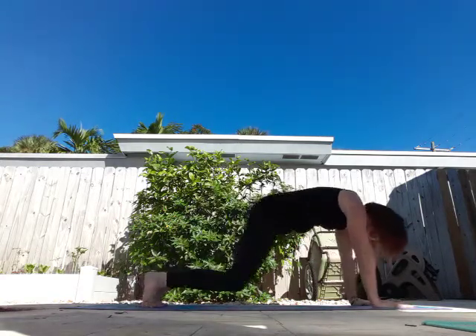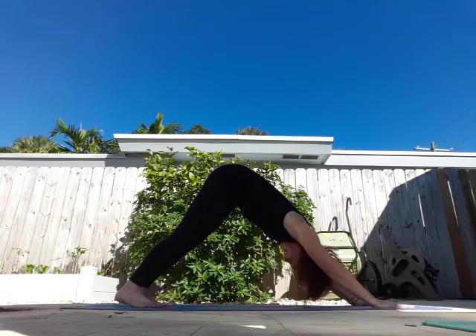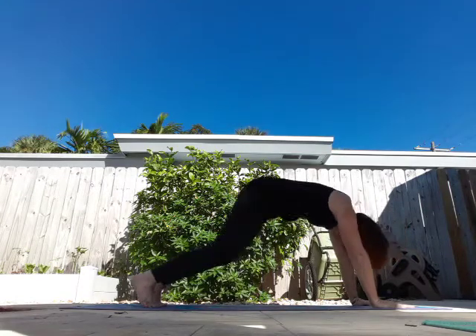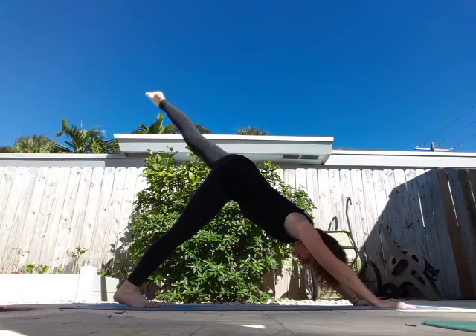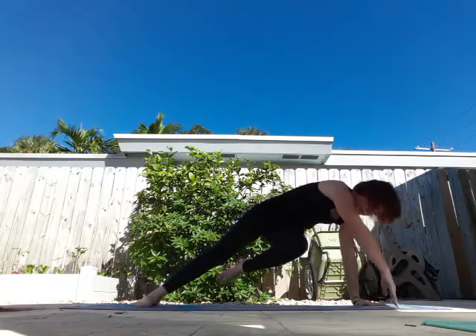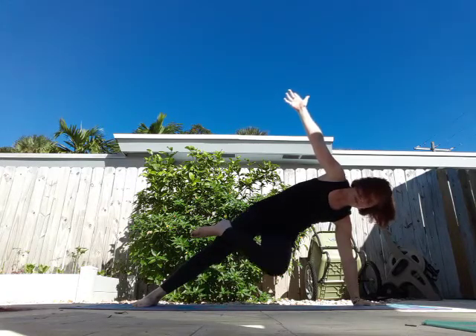Suspend those knees, breathe in, exhale. Take a deep breath in, suspend those knees, and exhale, heels to the mat. One more breath in, exhale. Right leg, three-legged dog. Come in through the center. I'm going to turn my back foot and bring that leg out. Take a breath. You can also keep your toe on the ground. See if you can cross that leg over, and maybe bend.